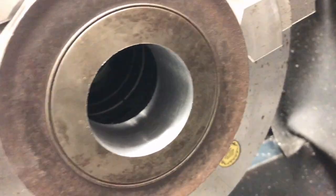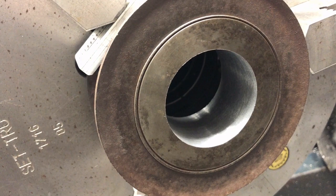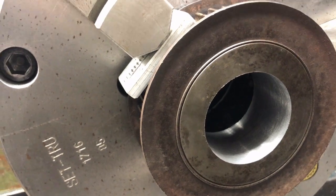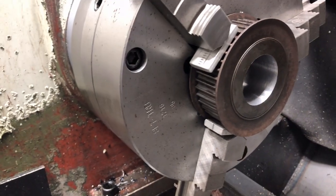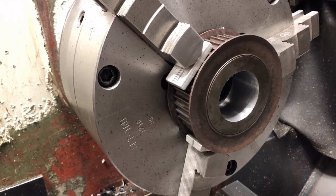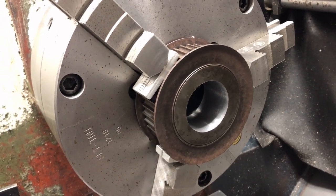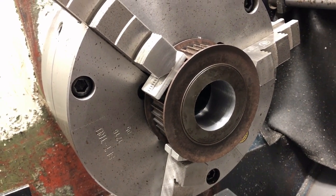I've bored the pulley out to 1.873 inches, which will allow about a two thou interference fit. I'll make the plug 1.875. My plan is to make the plug completely — including cutting the keyway — and then press it into the pulley afterwards, so that if I bugger it up I can get a good one completed, test the fit on the crank, and when I'm happy with it, install it in the pulley.